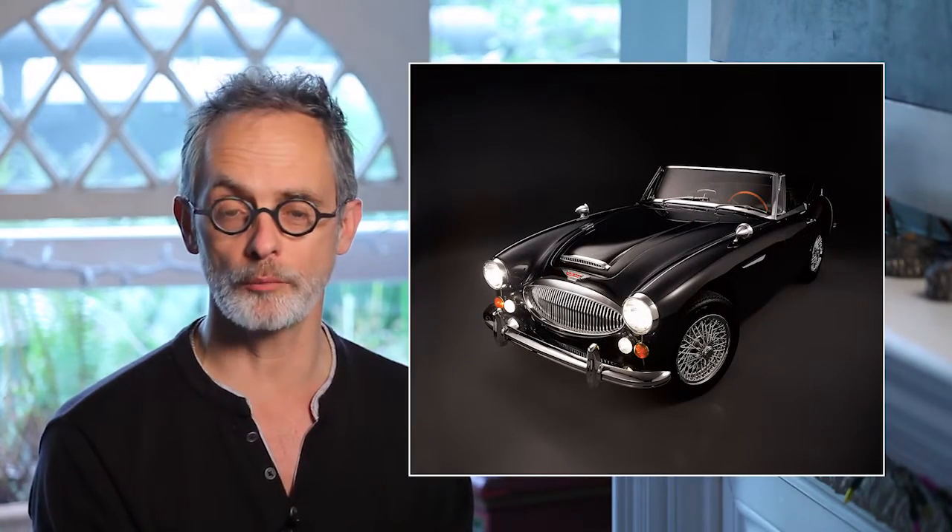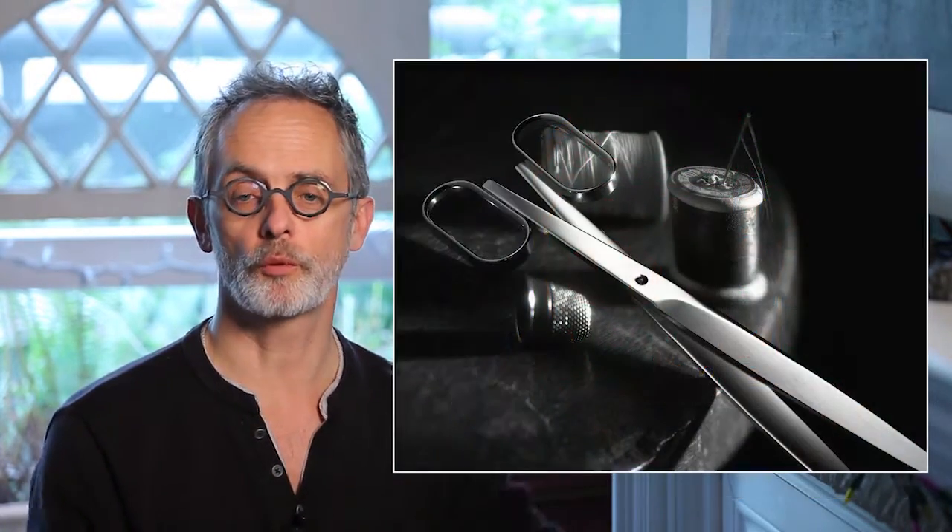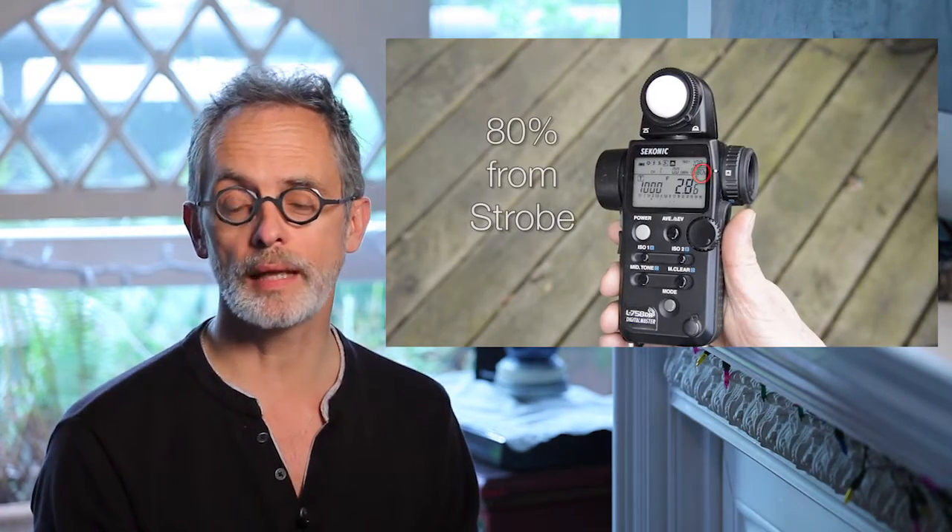You'll see how to light people and objects, plus difficult-to-light surfaces such as black shiny automobiles, flat black objects, brushed steel, glass, liquids, chrome and silverware. You'll learn how to identify, create and control light quality and light quantity, how to meter effectively, and understand and use lighting ratios to create the best images possible.